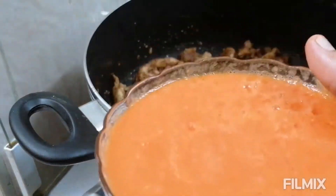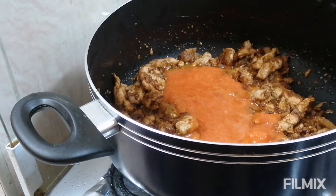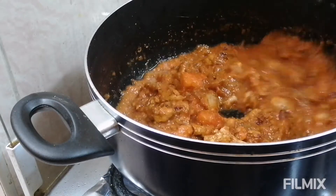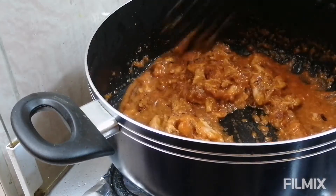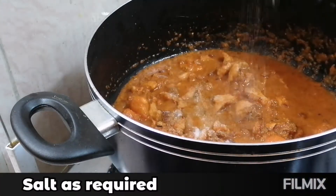Then to this I am going to add the puree of 2 medium sized tomatoes. I am going to cook this for 4 to 5 minutes — I want the raw smell of the tomato to fade away. I am going to cook this on medium flame, and add salt as required.